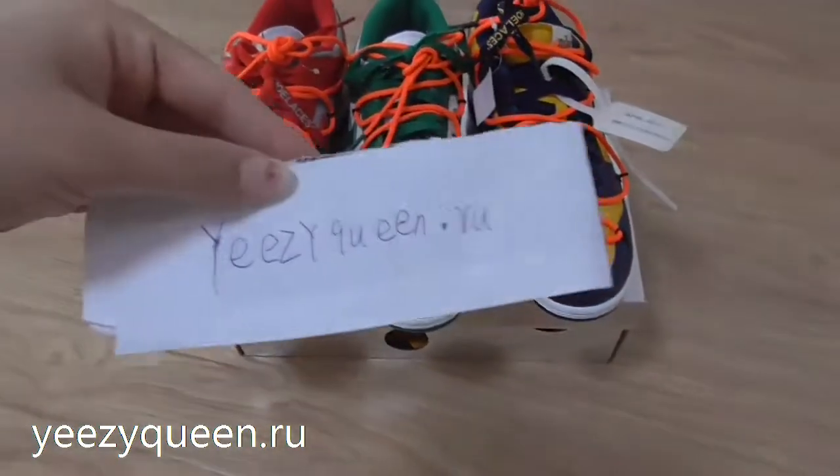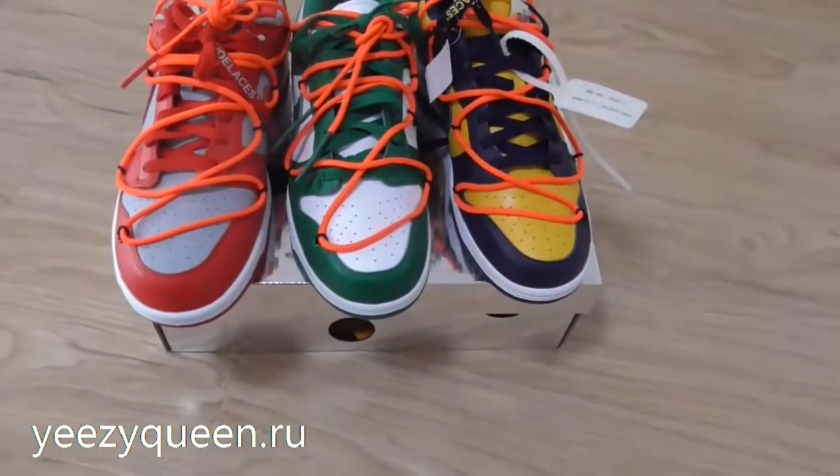Hi guys, welcome to my channel. I'm Lily from EasyQueen. Today I will introduce the Nike Dunk Low in 3 colorways.